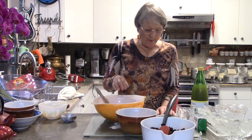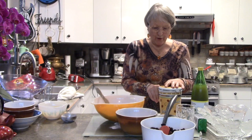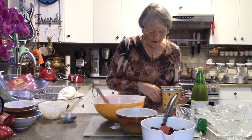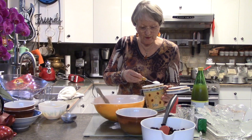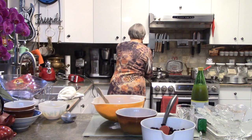Now we need a half a teaspoon of salt — I use one teaspoon of salt. I keep my salt in a coffee container, you can pour a whole bunch in and it's quick to use. I really don't use a measuring thing because I always go by that — it's always handy when you're cooking.